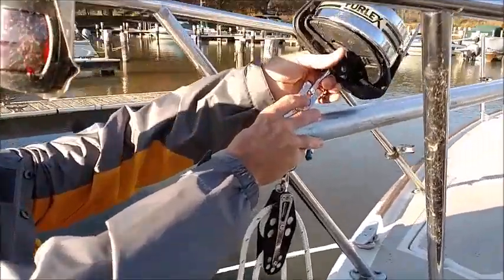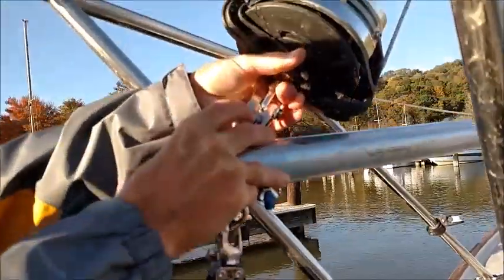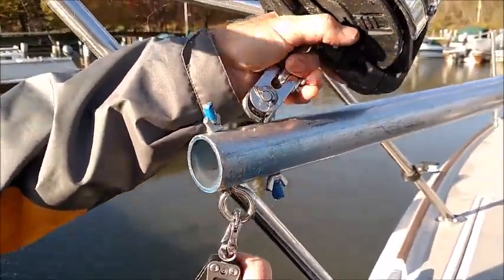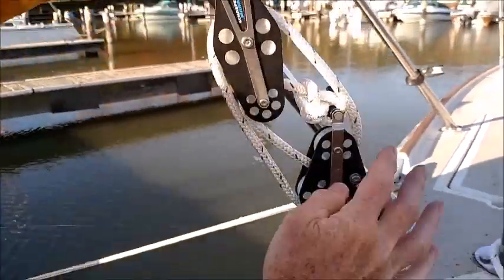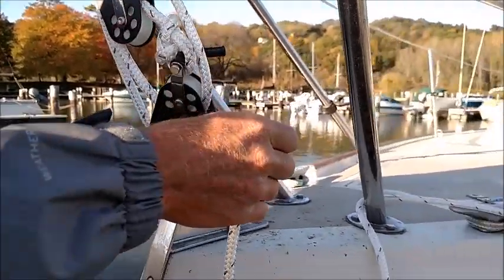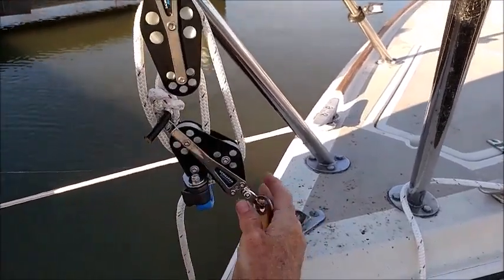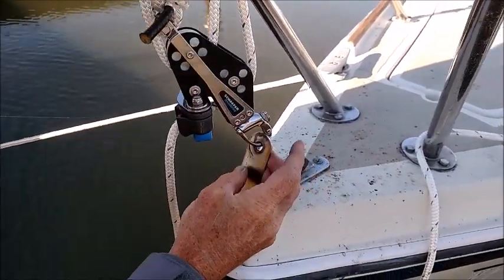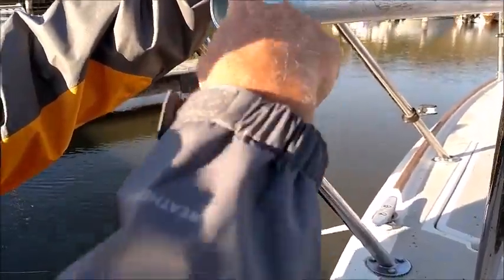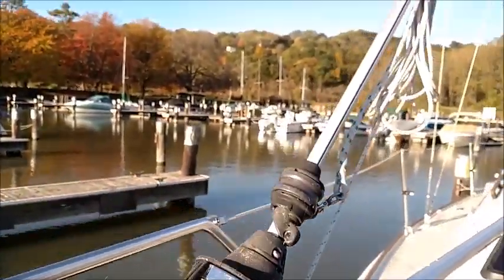The forestay runs through the furler here, and the forestay shackle at the bottom of the forestay is connected to the top of the gin pole. The bottom of the gin pole is connected to this boom bang setup, which is a pair of fiddle blocks with a cam cleat — this gives me purchase against this. The bottom of the fiddle blocks and cam cleat are connected to the forestay chainplate, which allows us to control the tension and ease the mast back using this line.